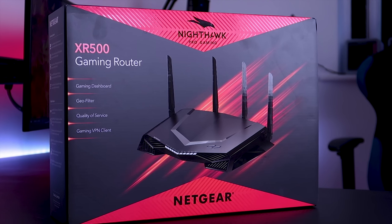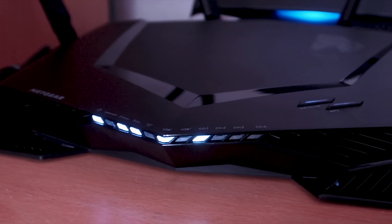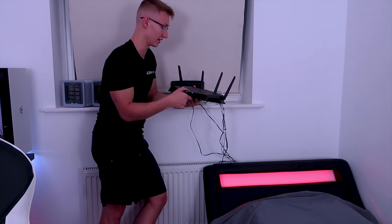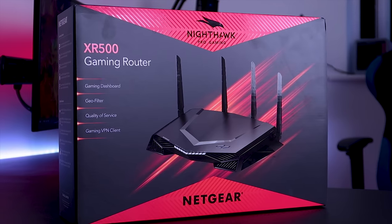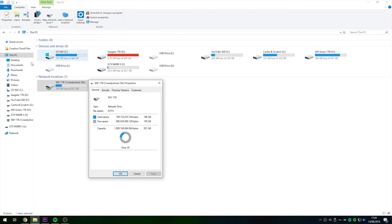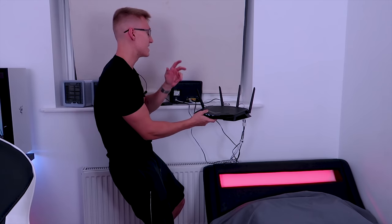Here I have my Netgear XR500 Nighthawk Pro gaming router. Massive shout out to Netgear for sending this out to me as this is now my primary router. It looks like a Ferrari, to be honest — they really went for a super aggressive gamery look. The one thing the router is missing is RGB, but besides that it's a really good router. You can check out my full review by pressing the card on screen. I've also got a one terabyte external hard drive connected to the router — basically network storage anyone can access on my Wi-Fi network. And then of course I've also got my BT modem here as well, which connects from the wall to the modem and from the modem to the router.